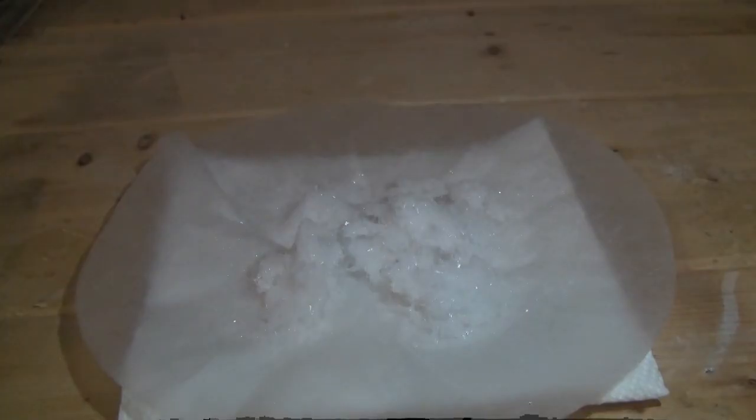Once chilled, the crystals were filtered and allowed to dry on the paper towel for a few hours. The final yield was about 12.214 grams, which correlates to a percent yield of about 69.6%.